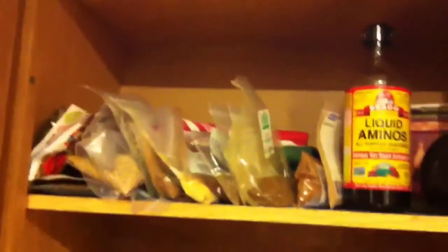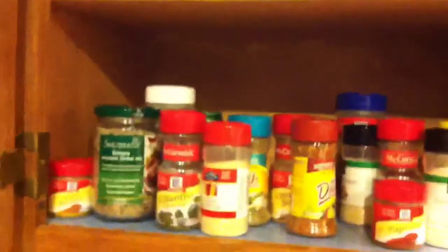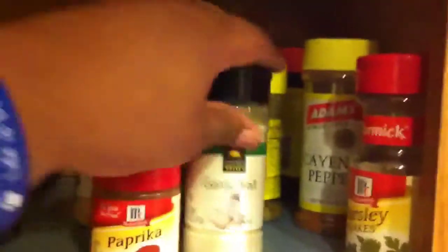So if you have any questions about certain herbs and seasonings that I use, just leave a comment below and I'll tell you what I have and what I use on a regular basis. Have a good one.